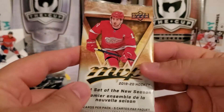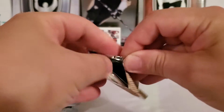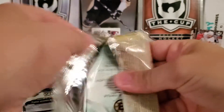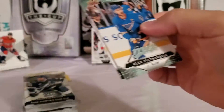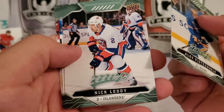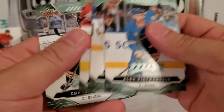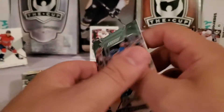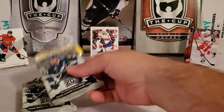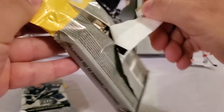19-20 MVP — looking for the silver script inserts. We got Alex Pietrangelo again, Nick Leddy, Jonathan Toews, Brendan Gallagher, and a Charlie Coyle to finish that pack.